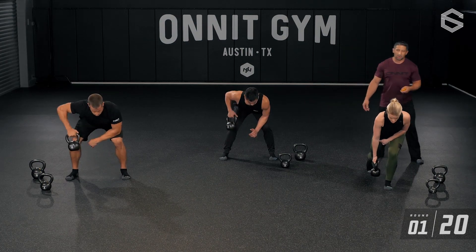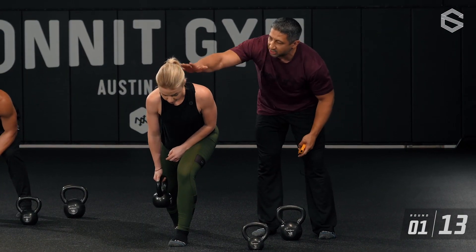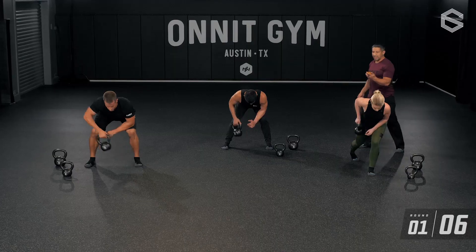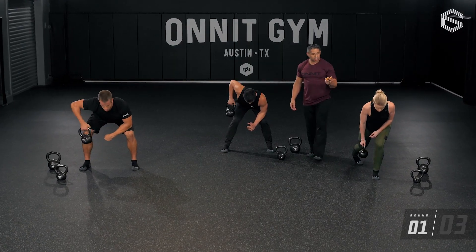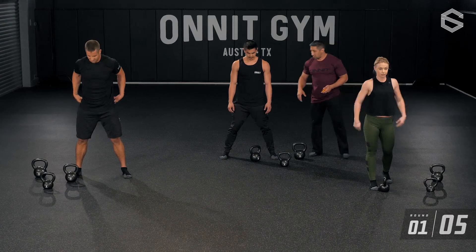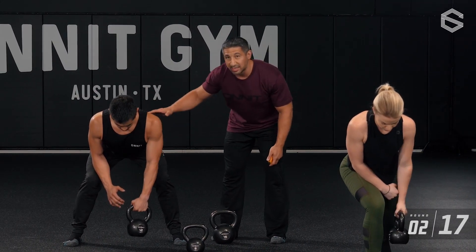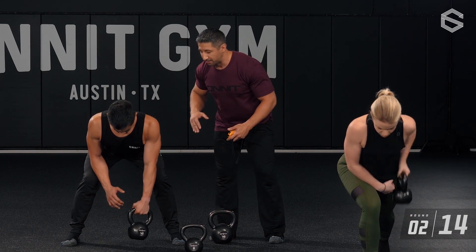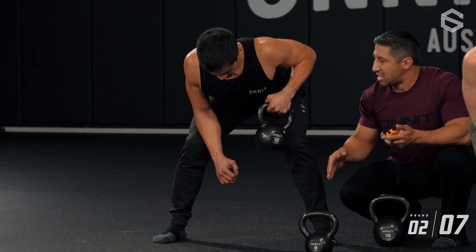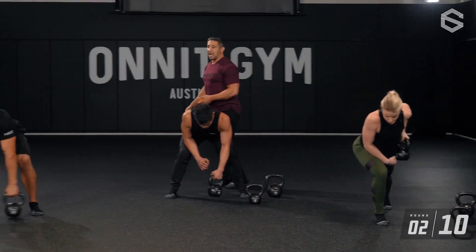Jesse: step back, stagger stance row — three, two, one, go. Hips high, nice long spine. Get those hips a little bit higher by pulling that knee back — I want as horizontal as possible. Long spine. Time. Because we're doing one side at a time, every round we switch sides. Chris has a bilateral stance — feet in line — and he's alternating the arm that's pulling. The kettlebell stays in a 45-degree orientation; the elbow and numbers are all cambered at 45 degrees.